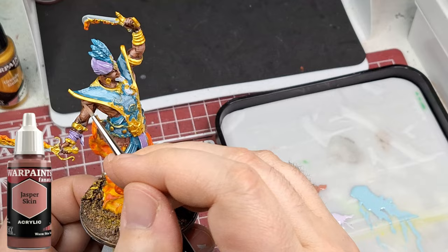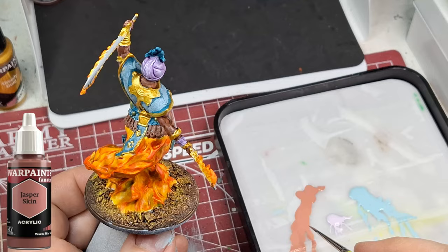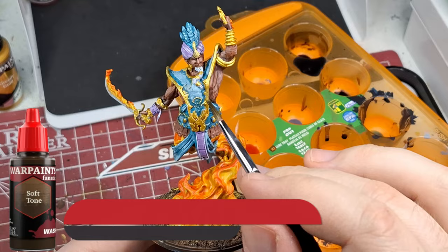Jasper Skin is the final highlight on his skin. I really watered this down - put it on my finger to check opacity - and I'm taking my time with it. I know you guys on my channel might say I'm supposed to spend less time painting, but...